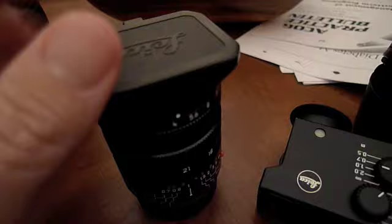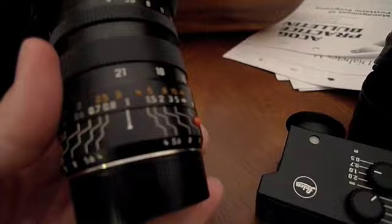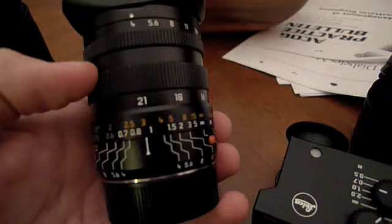Hello ladies and gentlemen, boys and girls and photographers of all ages. This is Steve with stevephoto.com and I am here today with the Leica wide-angle Tri-Elmar lens, otherwise known as the WATE — however you want to say it, I've heard it both ways. This is Leica's ultra-wide M lens.